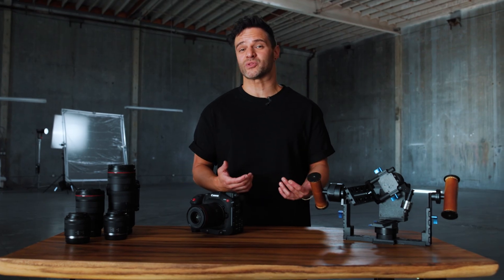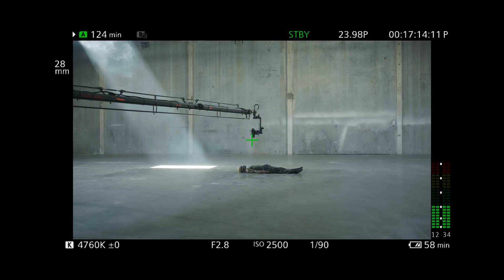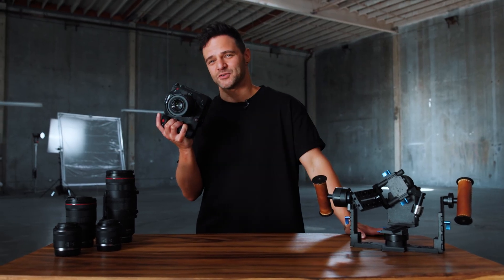This is actually my first time using a camera with internal NDs, but those will make the shoot go by even faster as I don't have to worry about putting filters over the glass. All these features combined are going to give me an insane amount of control on set today. So let's put this thing to the test and see what happens.